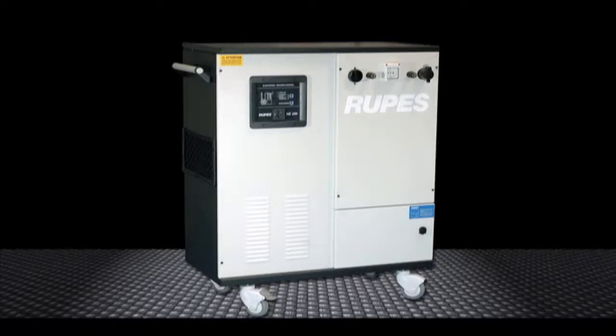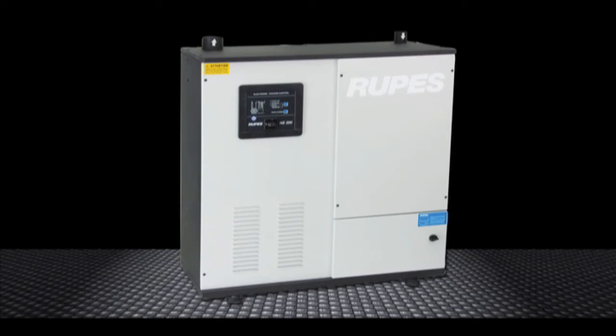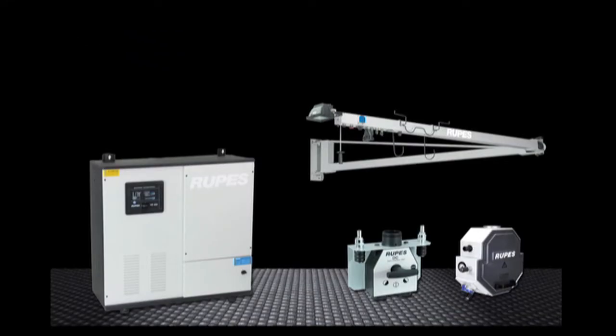The HE200 comes as either an HE200K, which is a fully mobile system on casters as featured in this video, or an HE200 stationary setup, which is ideal for use in situations that require a distributed workstation. The stationary setup is similar to that of a traditional turbine solution but requires far less installation.